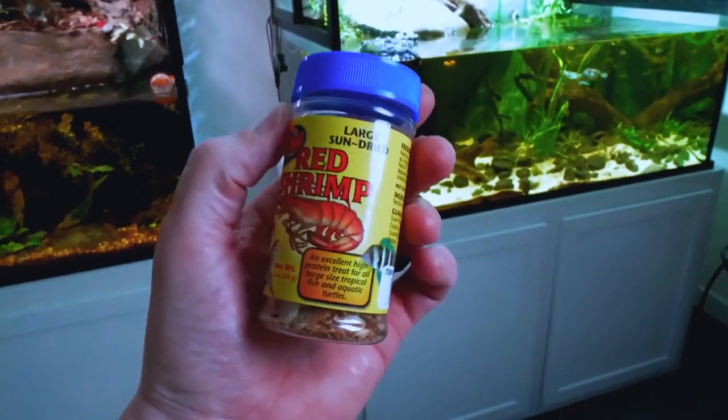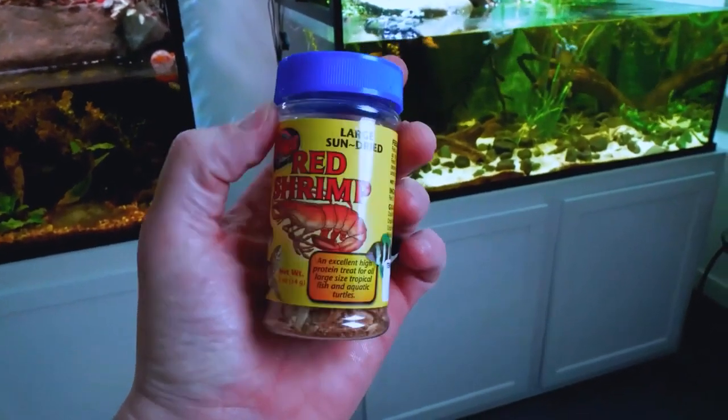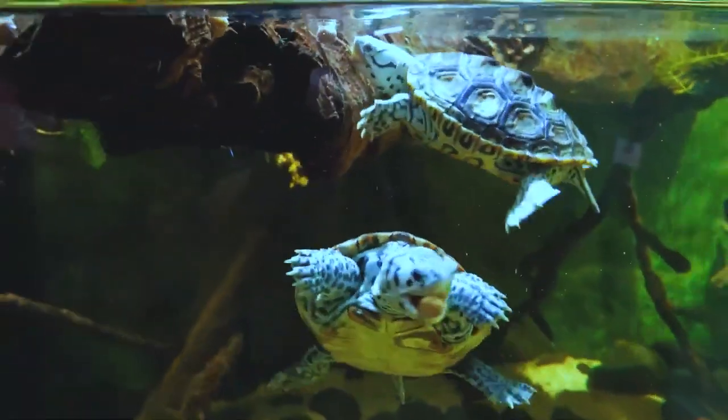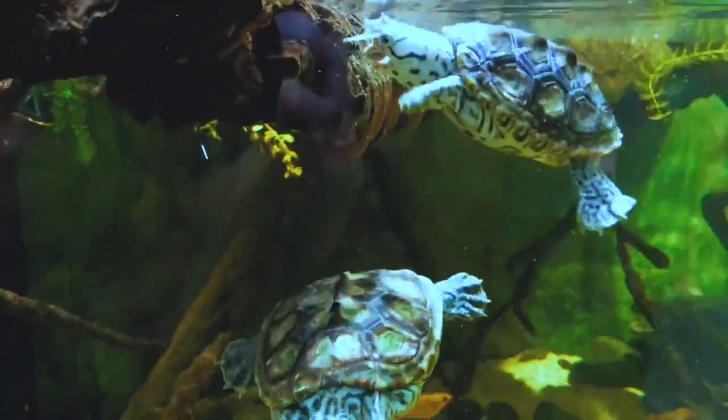Diamondback terrapins are omnivores and will eat a variety of foods, including fish, crabs, mollusks, insects, and plants. They have strong jaws and can easily crack open shells to get at their prey.